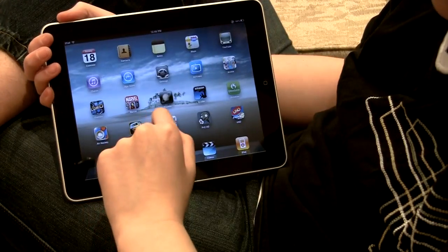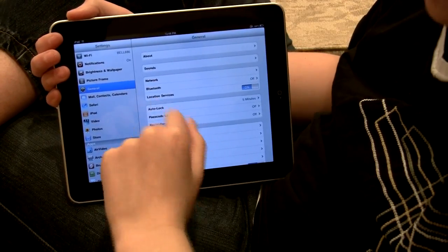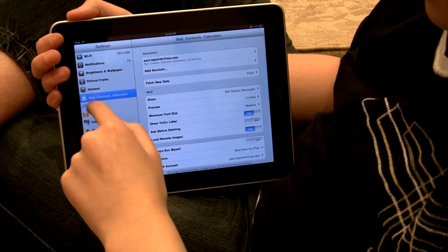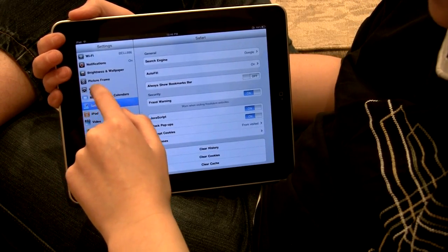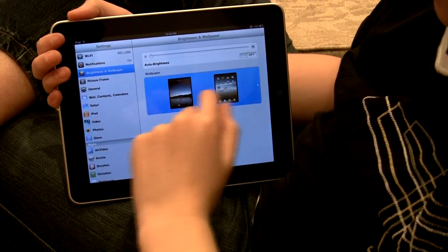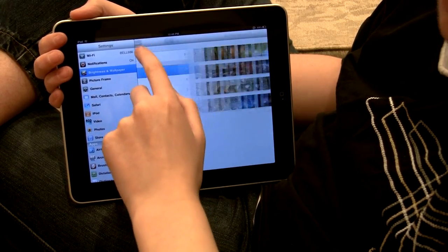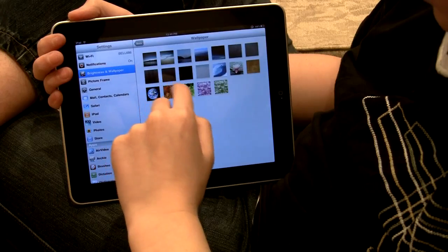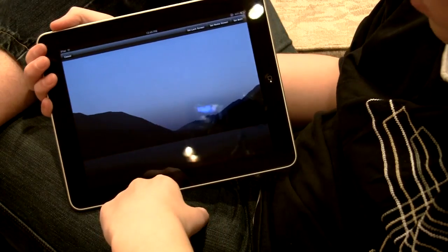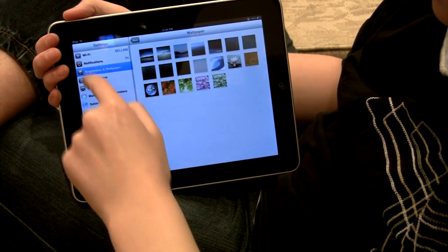Let's take a look at the Settings application. It's basically like you would expect on an iPad — you have the different settings on the side that you can go through, and once you click into one like General, you can view the options. So if we go to Brightness and Wallpaper, and we go into the home screen wallpaper, we choose a different wallpaper for the iPad. We can set it as a lock screen, or as a home screen, or as both. That's really cool.